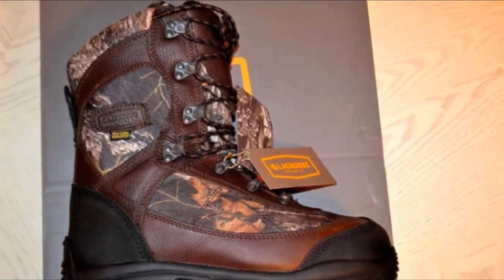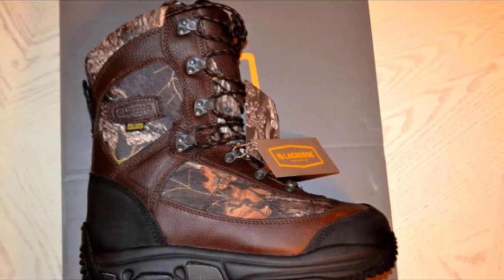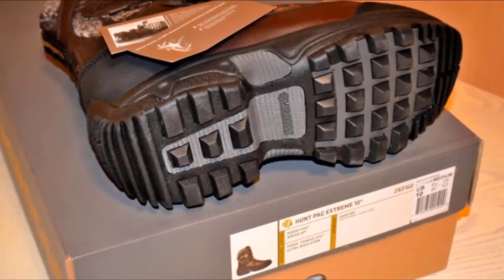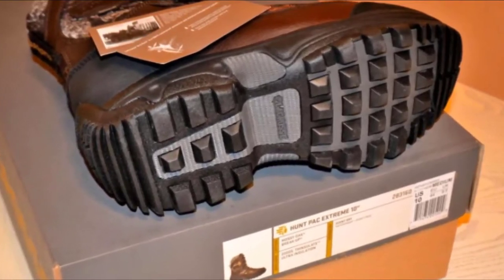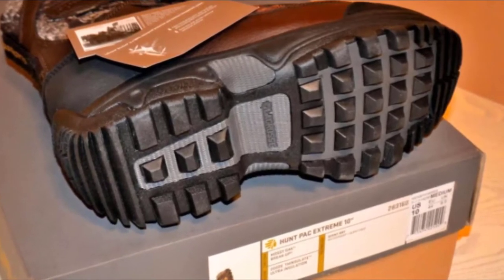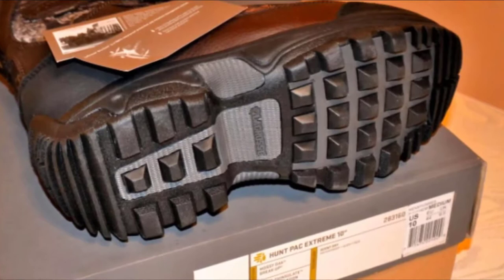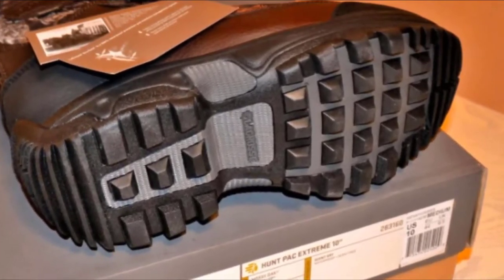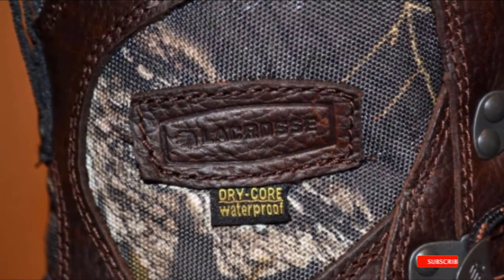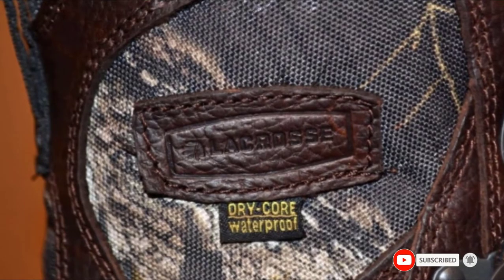You will also find them lighter at 44 ounces, which increases your endurance. Not having to lug around heavy boots will increase your range. They also have a nylon shank that significantly increases the support and rigidity of these boots. The reinforced heel and toe cap have abrasion resistance built in, so you don't have to worry about wearing them down. The Hunt Pack Xtreme even have built-in rubber crampon-style grip in the toe and heel, allowing you to grip ice and snow even when you are in a vulnerable position.